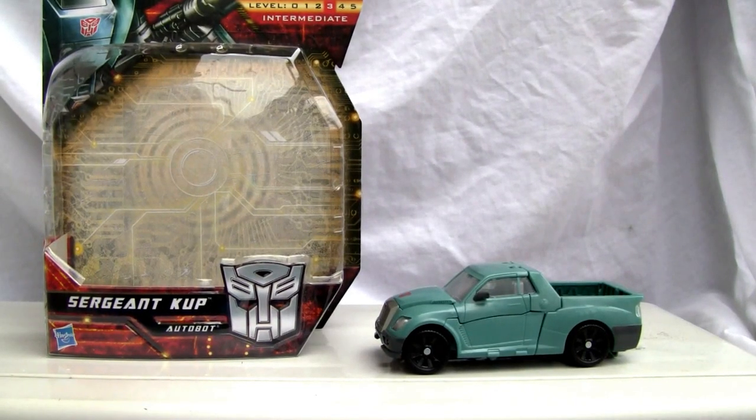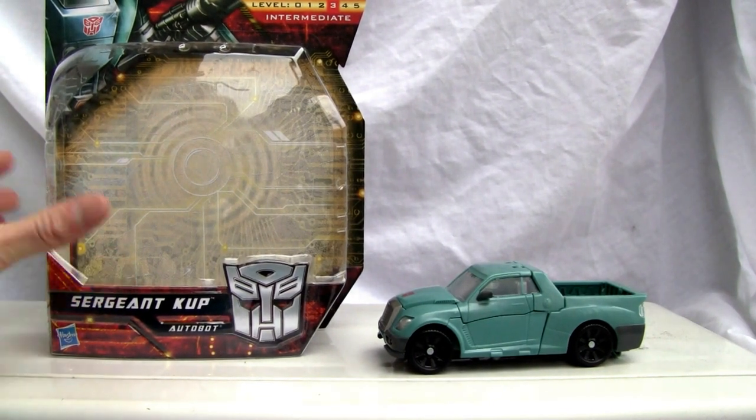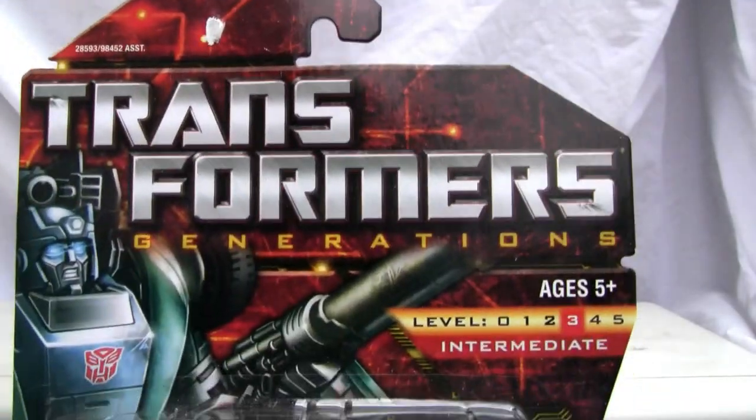Konnichiwa YouTubers, this is Redstock straight from Japan and today we're going to do a video review of Transformers Generations Sergeant Cup. Let's go ahead and take a look at the box. Here's Sergeant Cup, the Autobot, Transformers Generations.